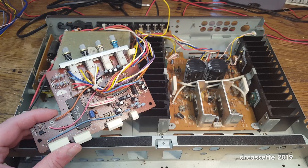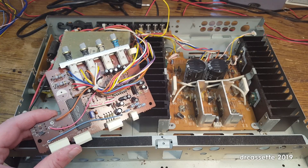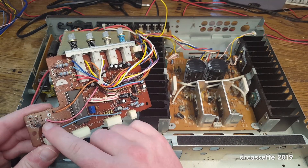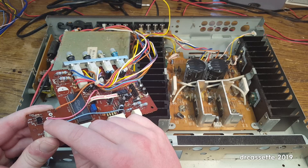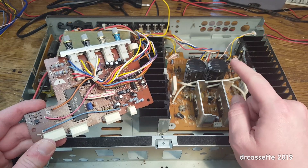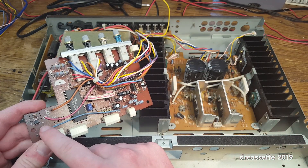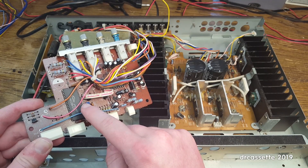I had to take a look into the service manual, and it turns out it's actually the other way around. This orange wire connects straight into the base of this transistor, and this transistor is set up as a switch. It's the main amplifier that sends out some sort of a signal that causes this transistor to switch, which probably does something with the microcontroller.